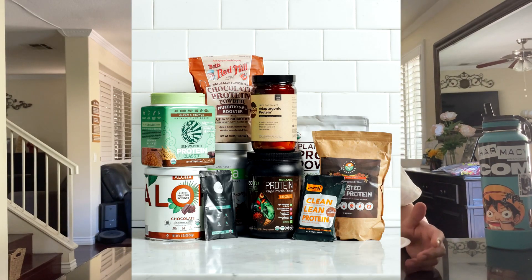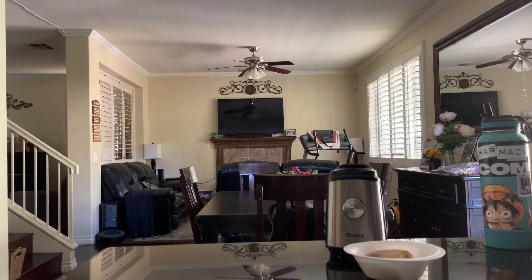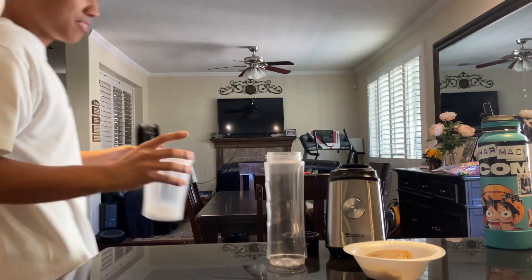Are you tired of overpaying for overpriced protein shakes? Soylent makes you a soy boy. Don't you want a full, actual meal in a drink? So today we're gonna review how this holds up — how would this Dollar Tree frozen breakfast food hold up as a nutritious, on-the-go smoothie? Let's go.